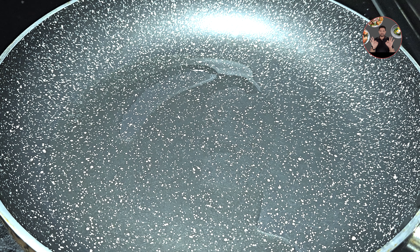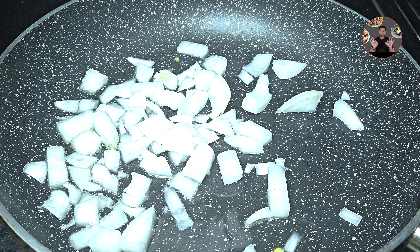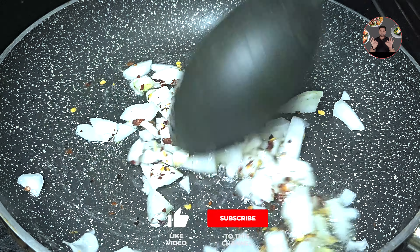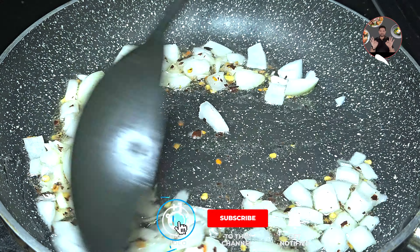In a pan, take 2 tbsp oil and heat it. Add one small chopped onion and half tsp chili flakes. Mix it well and sauté for 3 minutes on medium flame.